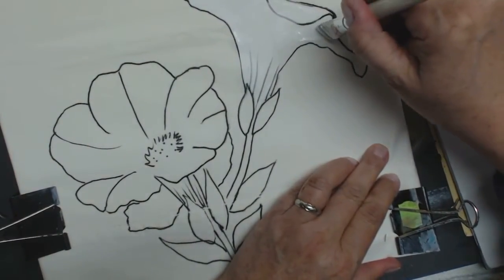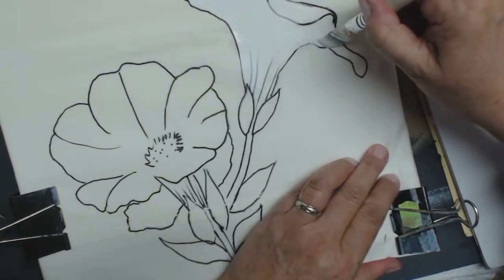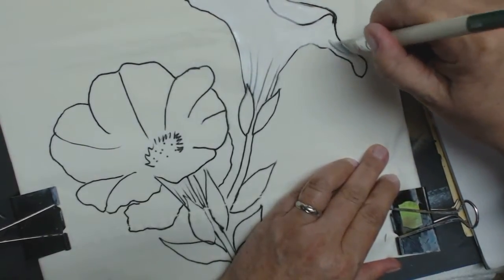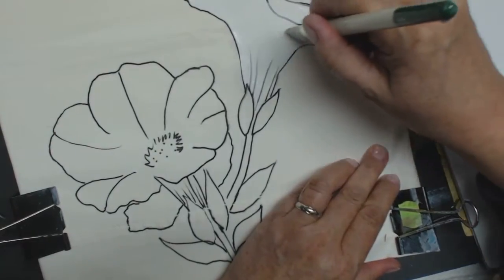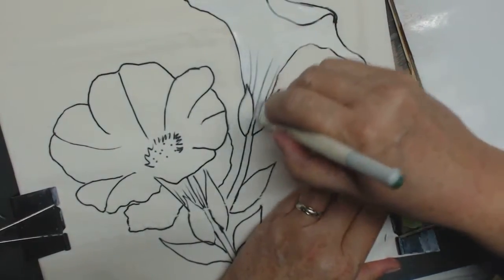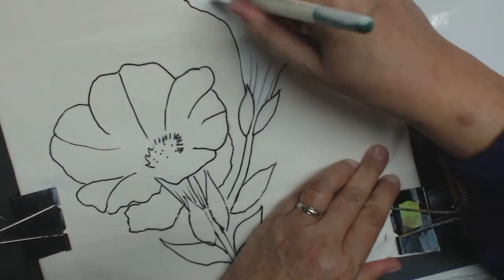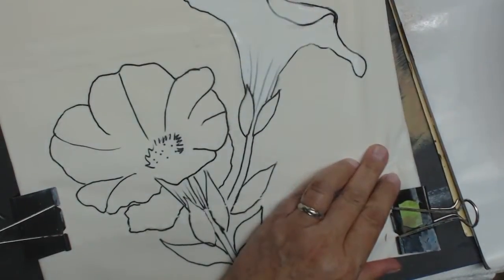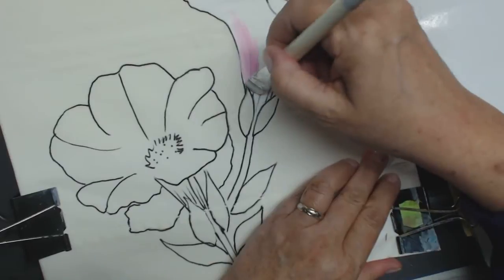If you want to have a watercolor look, when you're done you take a spritz bottle with some water in it. I like to use warm water instead of cold — it absorbs better. Now make sure that you're coming right down into here. Now I'm ready to start picking up my pink, and this is how you paint on fabric. It's not as difficult as you may think.